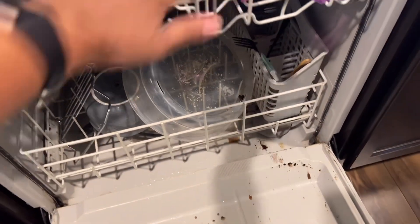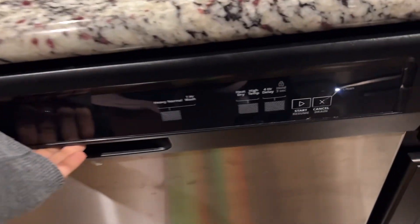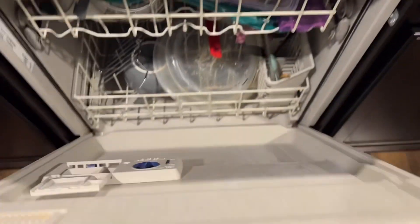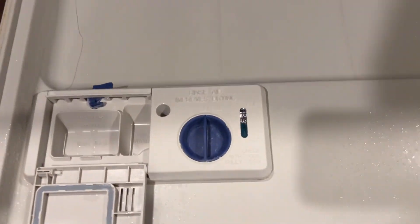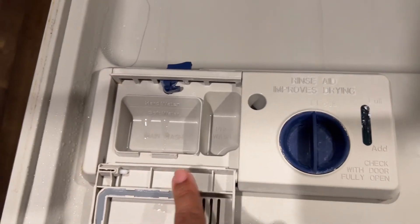I'm going to close it up, run it, and I will bring you back so you guys can see the results. I just finished running my dishwasher cycle for one hour. You can see it says clean. We still have rinse aid in there. The soap is gone, but all this is cleaned off now.